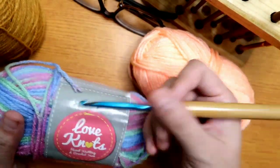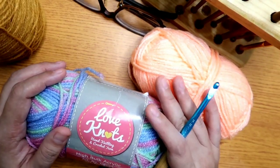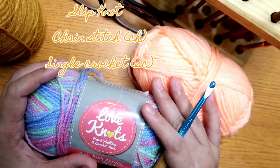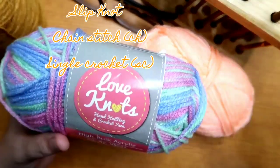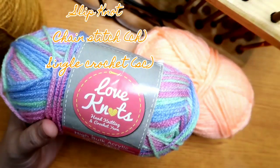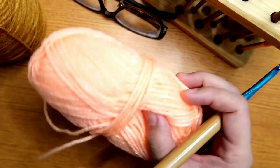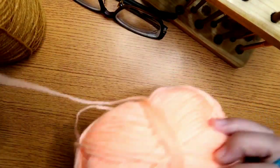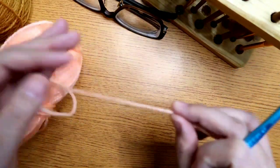So for this project, we'll learn the chain stitch, how to do the slip knot, and single crochet. I mentioned in my previous video — the introduction to crocheting — you can find there the materials needed to start crocheting. Now we'll cover the most basic. We'll start with how to make a slip knot.